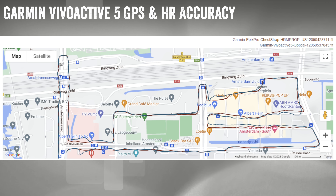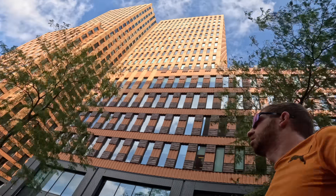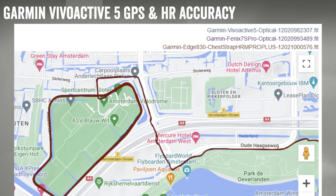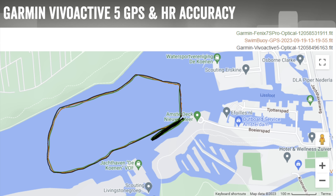I then took it into a city test with 20- to 30-story buildings and tiny little streets — essentially like Manhattan — and it did very, very well. Not quite as good as the Garmin Epix, which is a $1,000 watch, but really close for not having multi-band. My wife then took it on a four-hour ride doing loops around a little park — about 45 loops of the same cycling path — and the tracks are spot on that same portion of roadway the entire time. We also went out for an open water swim, and comparing to her Fenix 7S Pro and the swim buoy, it's spot on.